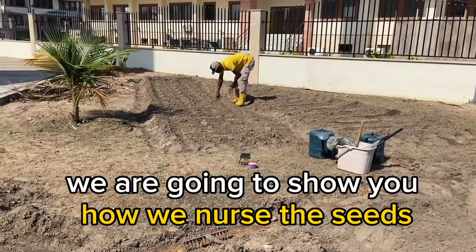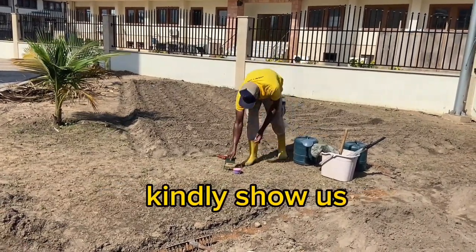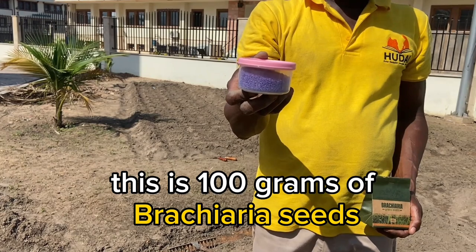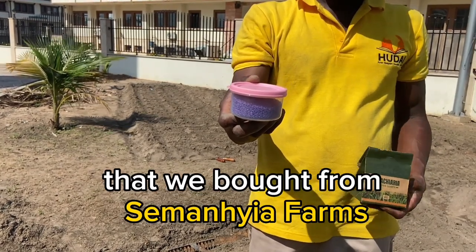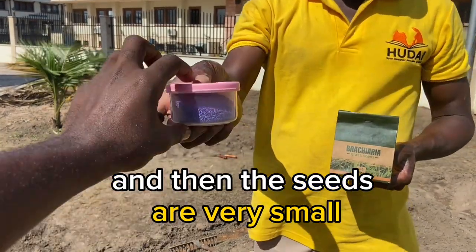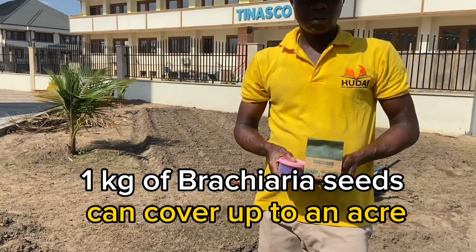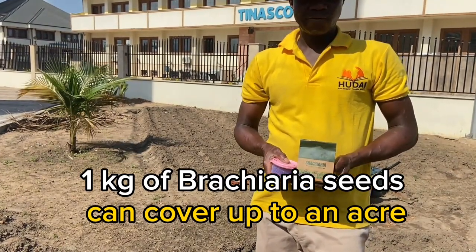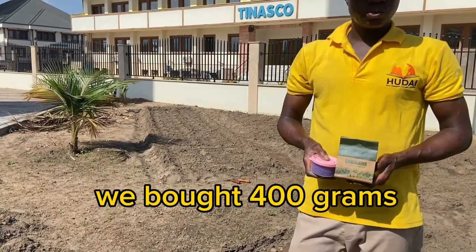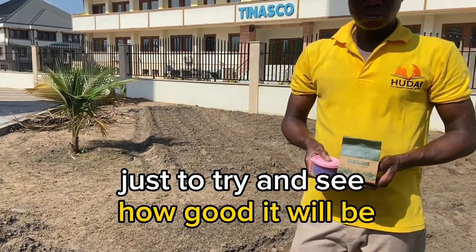We are going to show you how we nursery the seed. Mr. Mutada, kindly show us the brachyria seed, how it is. This is 100 grams of brachyria seed that we bought from Semen Shea Farms. That is the package, as you can see. The seed is very small. Normally, 1 kilogram of brachyria seed can cover up to an acre of land. But because we are starting for the meantime, we bought 400 grams to plant on a small portion of land, just to try and see how good it will be.